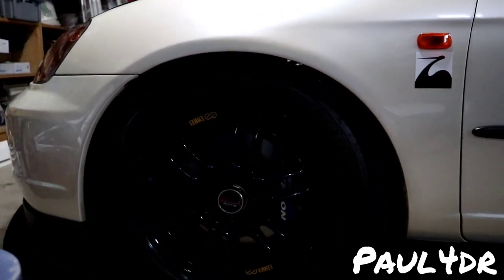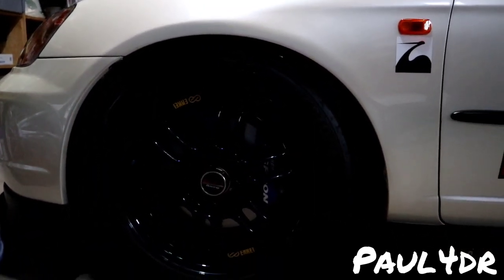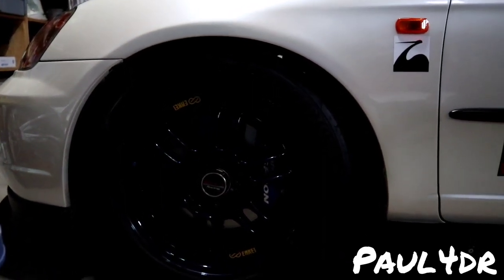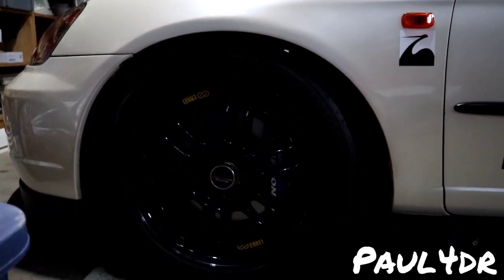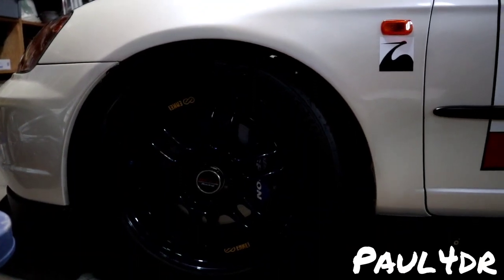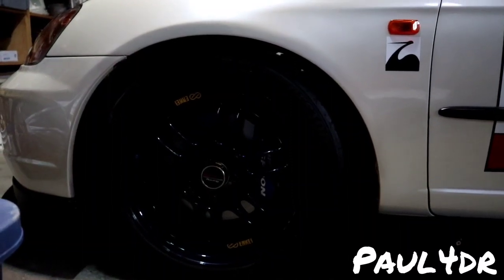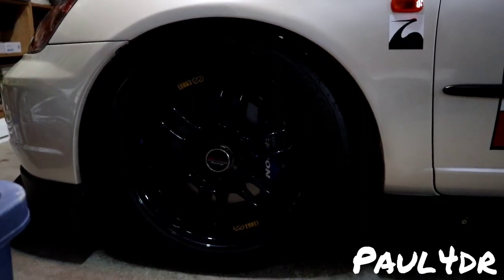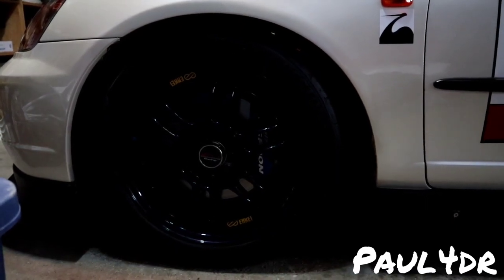The tires wrapped around these are Bridgestone Potenza RE71Rs. This is going to be my third season on them — I've rotated fronts to backs and vice versa. I'm gonna have to buy another set at the end of this season because they do their job: they get hot, they get sticky, they hook up, and they allow the Spoon to do what it always does — and that's hurt people's feelings.